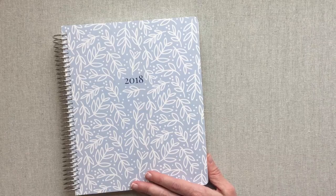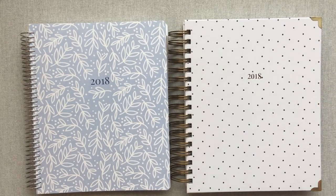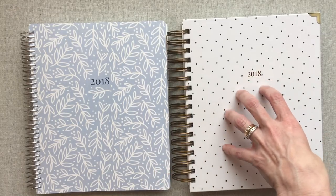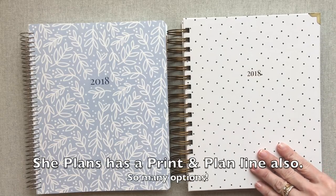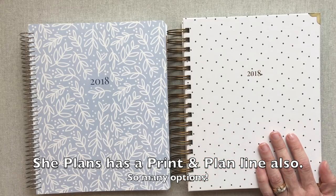You can always tell when I'm excited about a new planner or a new company, and I really love so much about She Plans. Right now I'm actually using the quarterly and I've been showing it on Instagram. I will do the same with these once these months start in July 2018. This week is her launch of her academic planners at She Plans, and I believe her pre-orders will happen in September for calendar year planners, quarterlies, and monthlies with all new covers. Check out She Plans if you haven't. Thanks for watching, happy planning, and we'll see you next time. Bye-bye.